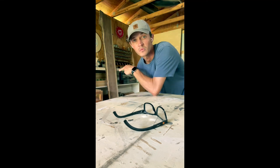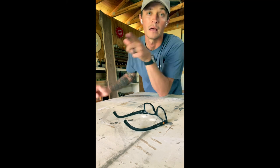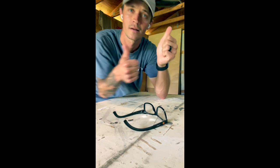Don't forget to like and subscribe so you can follow along for future builds like this Live Edge Walnut here. You guys have a good one, we'll see you next time.